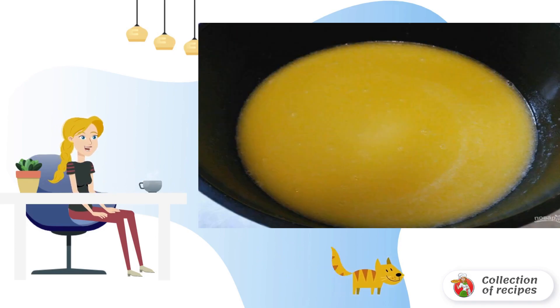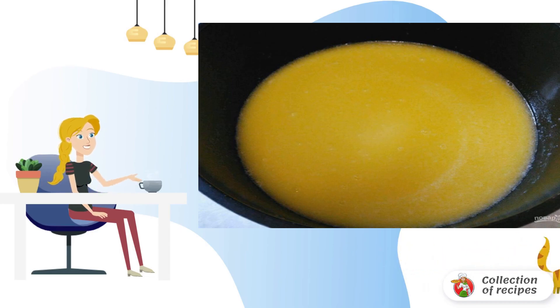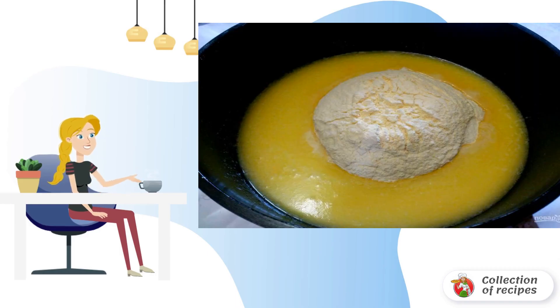In a saucepan or small pot, melt the butter to a liquid state. Add sugar, salt, and pour in the milk. Stir until the sugar dissolves. Pour the pre-sifted corn flour into the resulting mass and mix the components thoroughly.